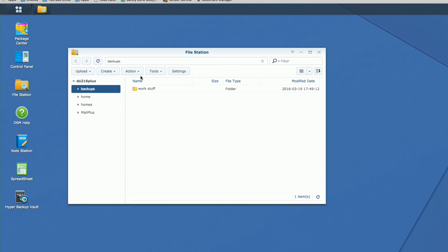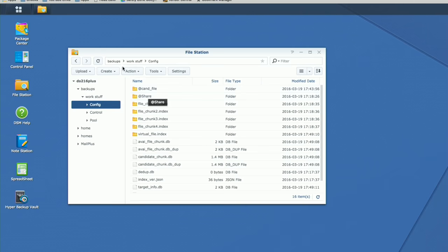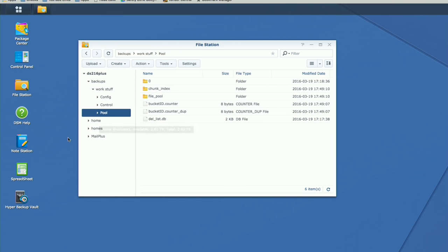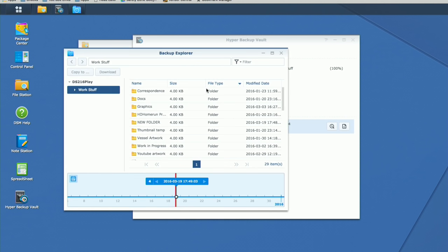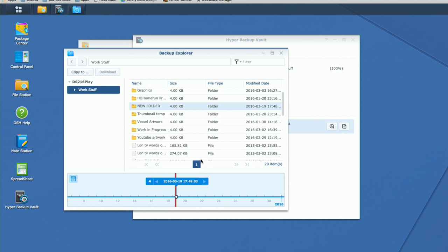I want to show you what that data looks like on the other device. I've connected to it remotely and browsed the directory — we've got the backups folder along with the work stuff backup. These files are not directly accessible; there are just configuration files and data chunks because it's a proprietary format. You can't browse the data just by clicking through the folder structure. But you can load up the Hyper Backup Vault app on the destination device, and all the backups that have been downloaded show up there. You can browse files and even drag a folder over to your home directory to copy it out.